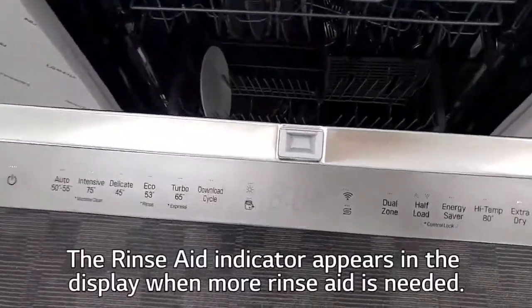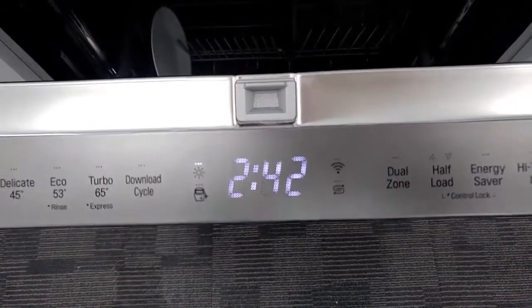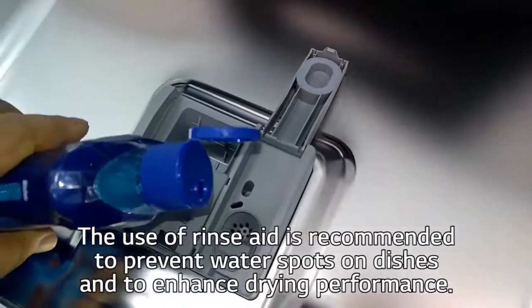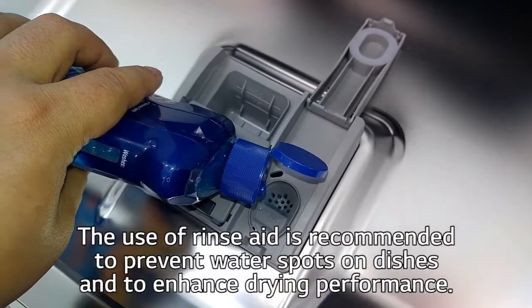The rinse aid indicator appears in the display when more rinse aid is needed. The use of rinse aid is recommended to prevent water spots on dishes and to enhance drying performance.